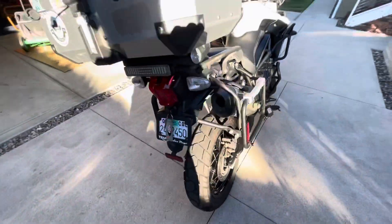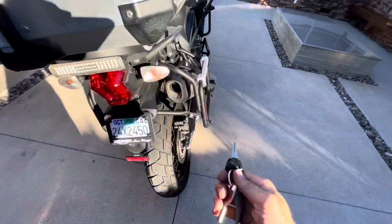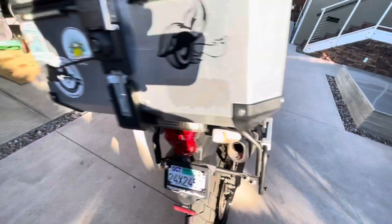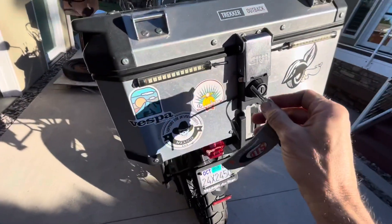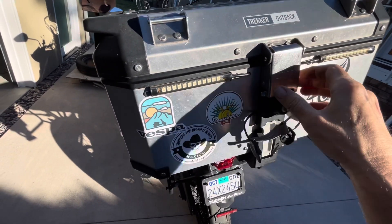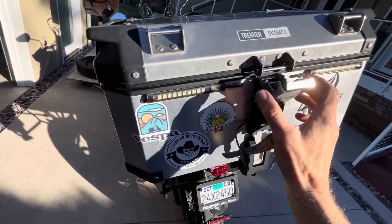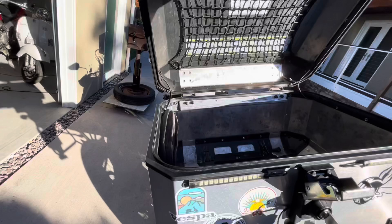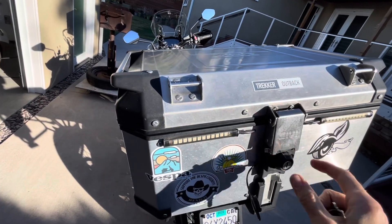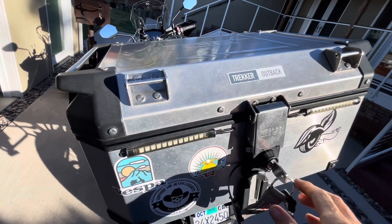The side bags are Triumph-branded cases made by Givi, so you use the Triumph key. The top case is a Givi with a Sidewinder lock. If the lock is in the 12 o'clock position you can unlatch, release, and just latch it — it stays like that like an unlocked car door.